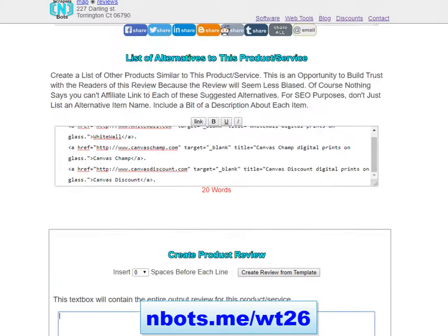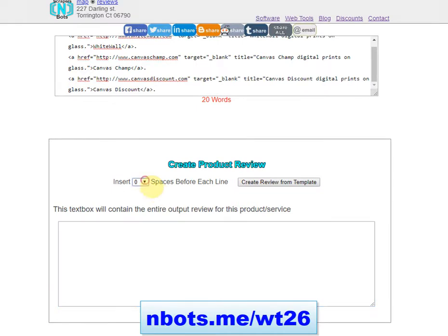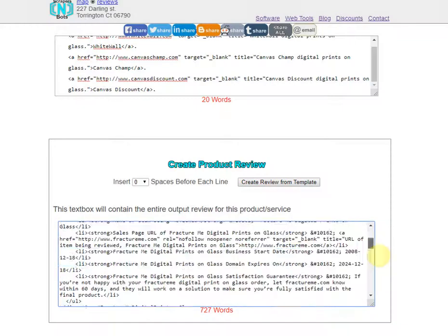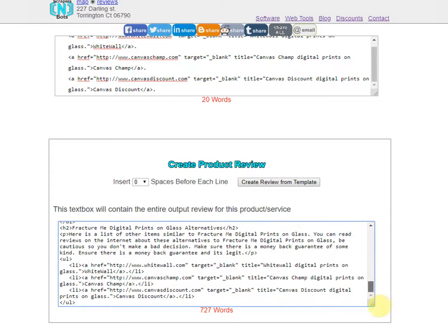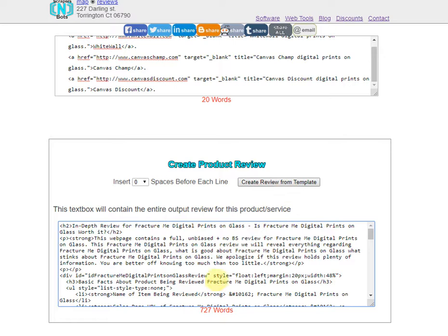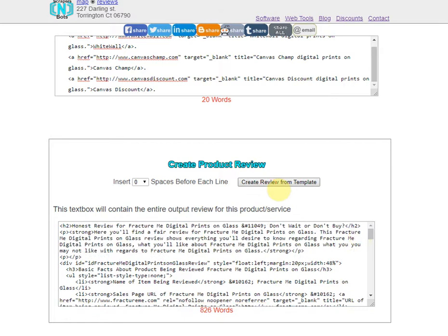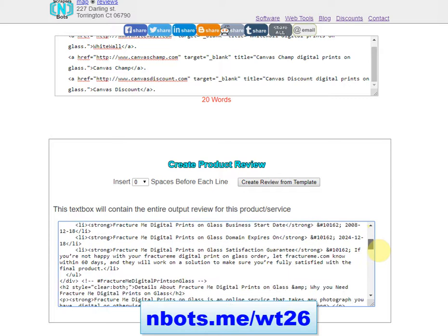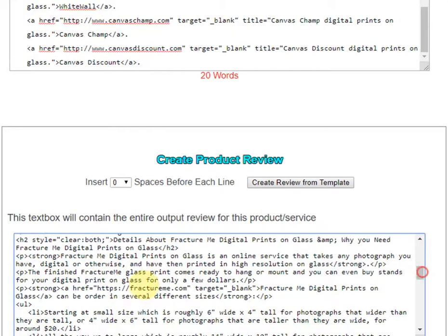Now all that's left is to create the product review. You can select how many leading spaces to insert before each line, then click the 'Create Review from Template' button and it's automatically output in spin syntax format. There's no risk of duplicate content — as you can see, each time I click the button the word count changes. And the affiliate link is automatically inserted in the product description.